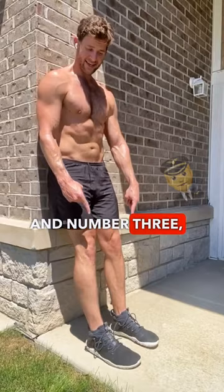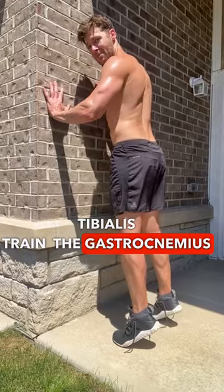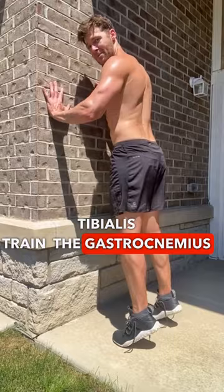And number three: deep lower leg training. Train that anterior tibialis, train the gastrocnemius and soleus. It'll help you strike better, help your knee health, and help your wheels look better — yeah.